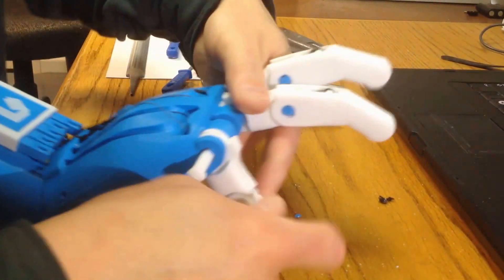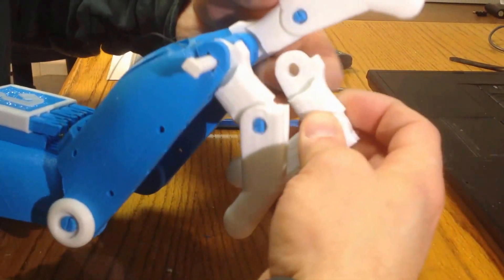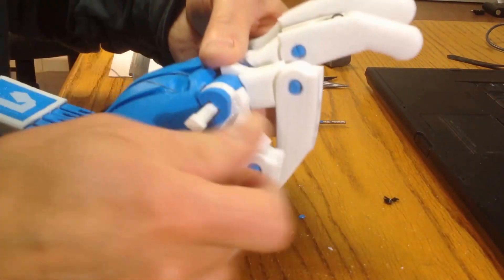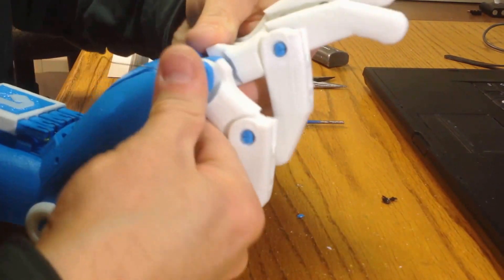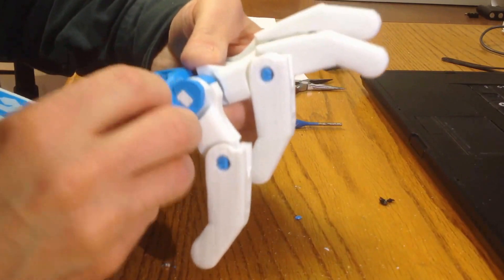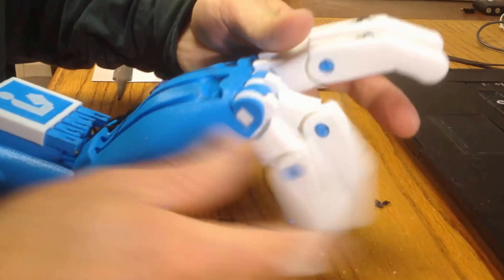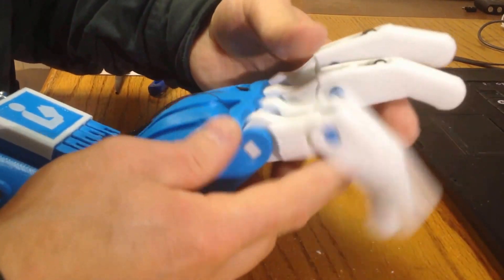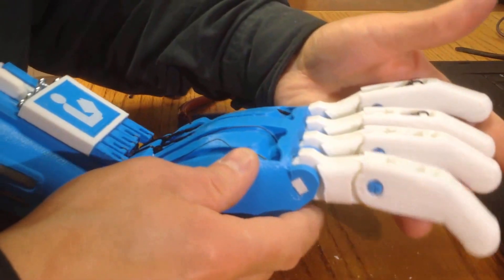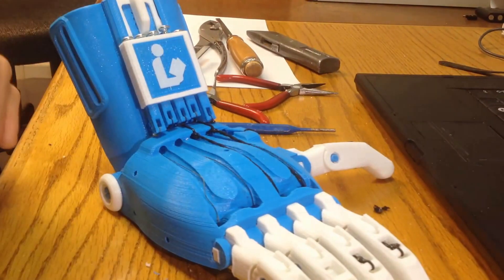That goes in. Then the next finger — it's time to put that in, making sure that these tendons don't get in the way and don't get trapped. I'm going to push that one in. That one's gone all the way in — no extra force needed this time. It seems to be free, but the proof of the pudding is going to be to put the elastic on and see whether or not it actually works once the elastic is on. That's the next step.